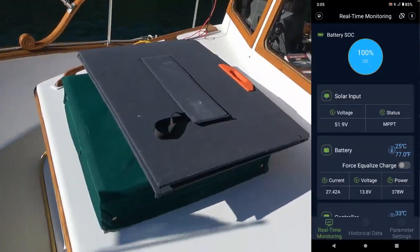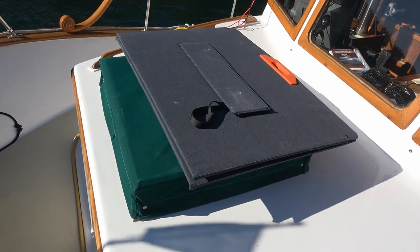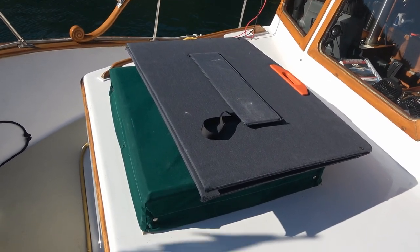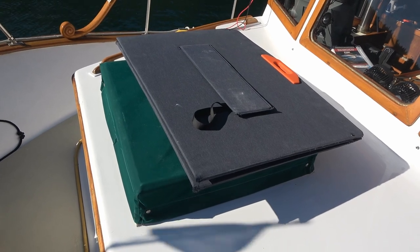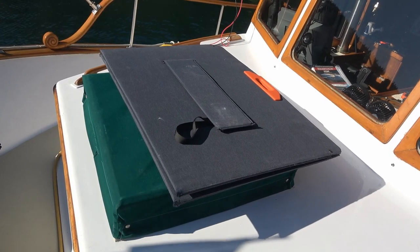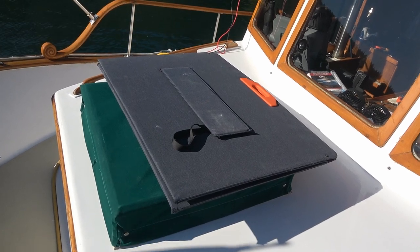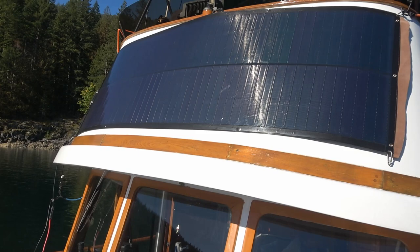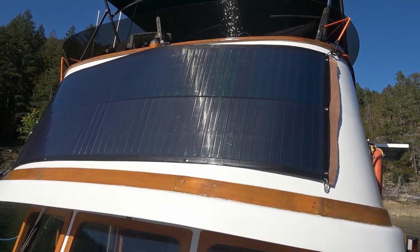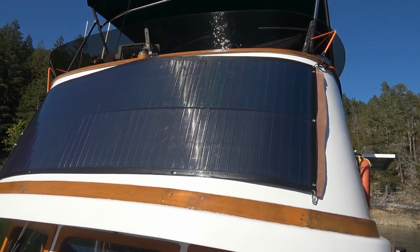Size-wise, the folding panel folds up into a compact package and can be stored away quite easily. The drawback is weight — it weighs around 40 pounds, so it's heavier to move around, but in wind it's a lot harder for it to get picked up. The flexible panel is only about seven pounds, but if the wind catches it it can turn into a kite pretty easily, so you really have to make sure it's firmly attached.